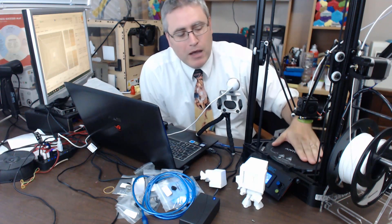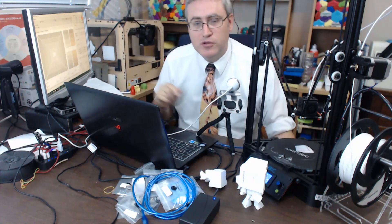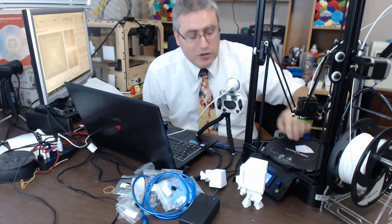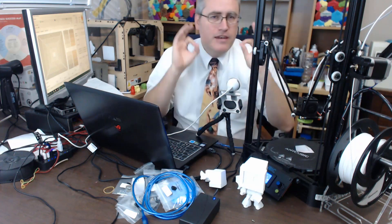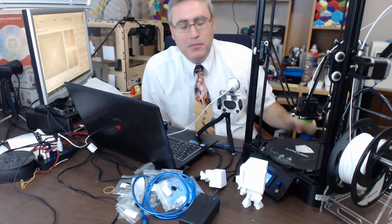Next I need to really get the level of this build plate dialed in. To level the build plate, the first thing you do is home it to the top, then use your jogging controls to bring it down and find where the nozzle barely touches the build plate — the classic piece-of-paper method. That height you find, you then have to enter into the firmware code, recompile the code, and re-upload that firmware to your 3D printer.